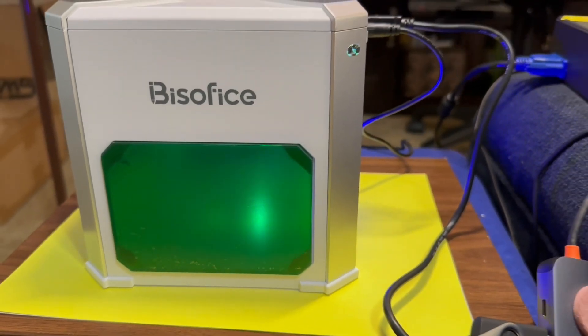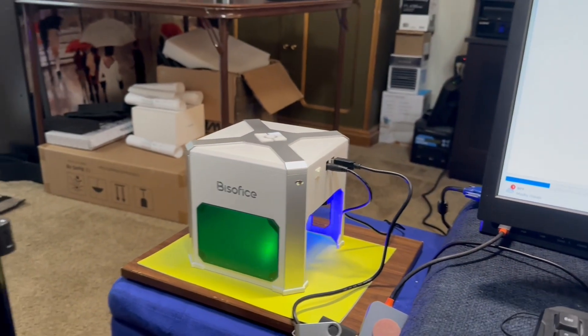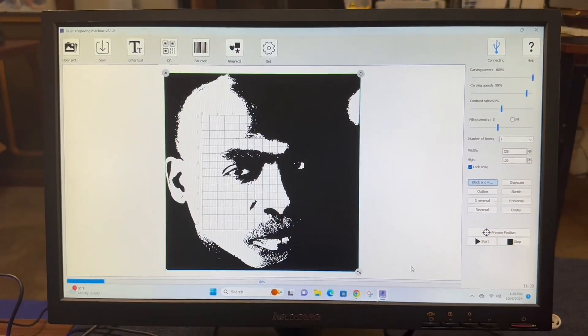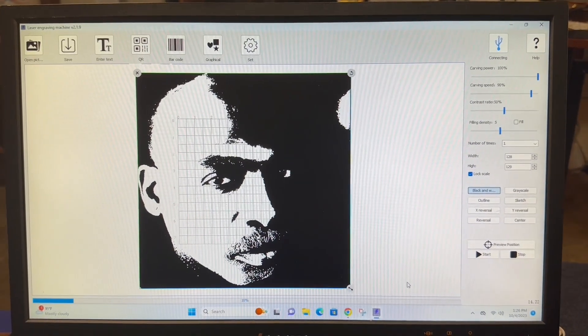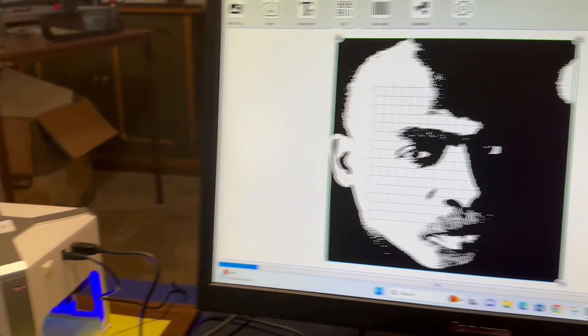Lasers can be very dangerous to eyesight. This one comes with a phone app as well as a computer app, and right now it is running from the computer.